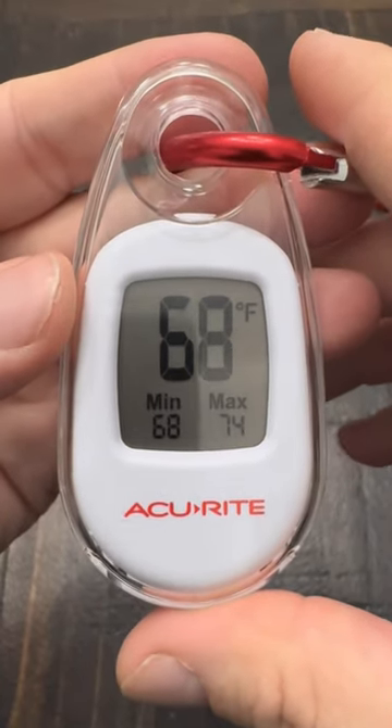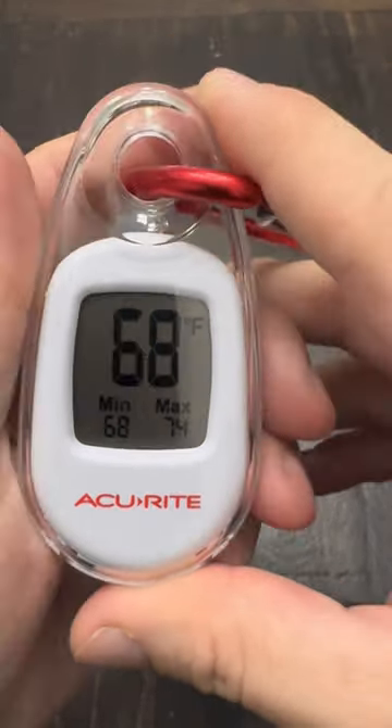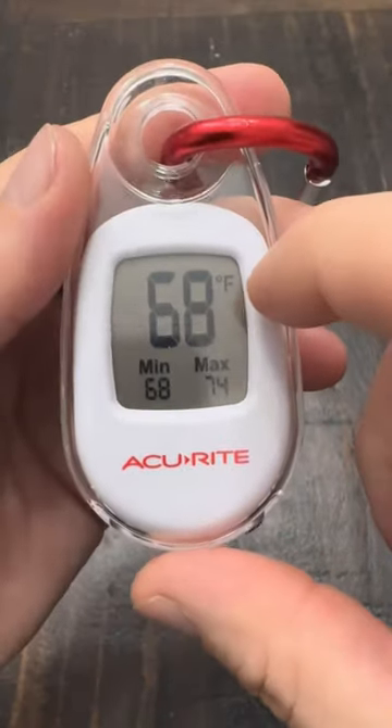I've always wrestled with just how hot or how cold it gets while I was out on a trip. I picked up this little AccuRite — it's in a little waterproof case here.